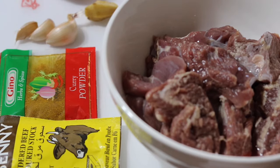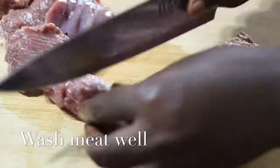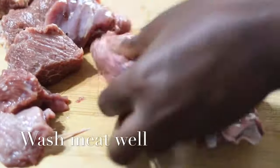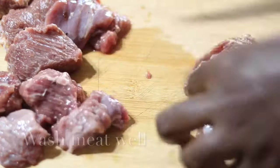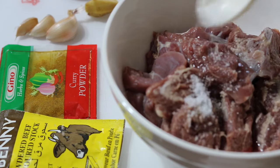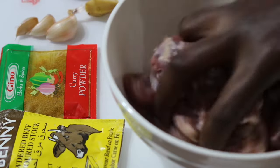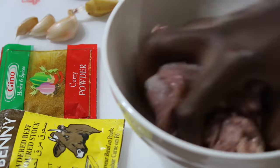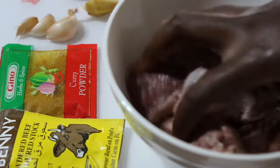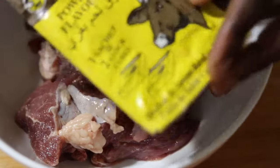Hey guys, my name is Jackie and welcome to my YouTube channel where I do food and lifestyle videos. You can check out my page — congratulations for being here! Today I'm going to show you how to fry meat with so much flavor. You can use this for your jollof rice, stews, palaver sauce, or whatever stew you want to make. This recipe is your go-to.